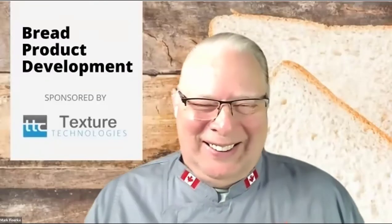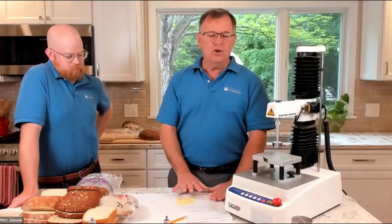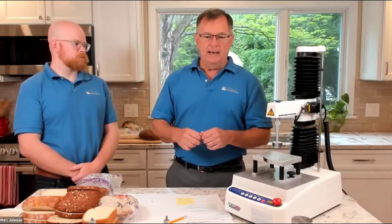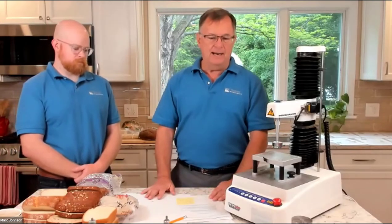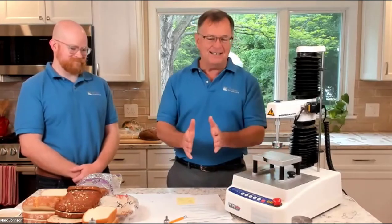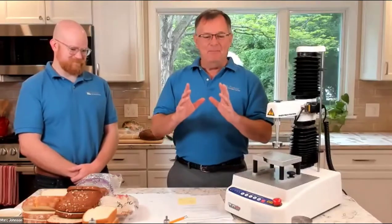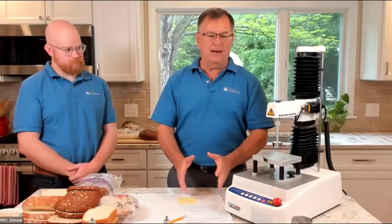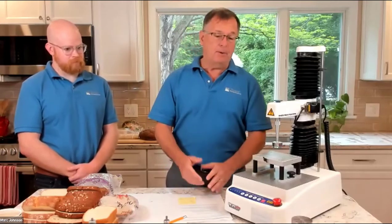If you gave Malcolm a piece of anything, he would take a puncture probe and just poke it, poke it, poke it. He would learn so much by just poking a product. As we kept answering the same questions on texture profile analysis, I started making all these notes and ended up writing a big, long diatribe. I apologize to Lynn because Lynn likes things nice and concise — Lynn Carson, just amazing.